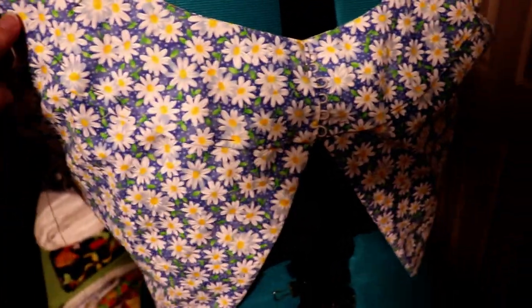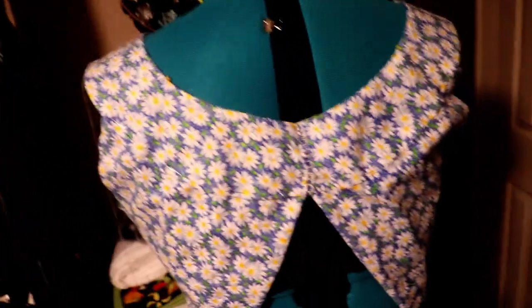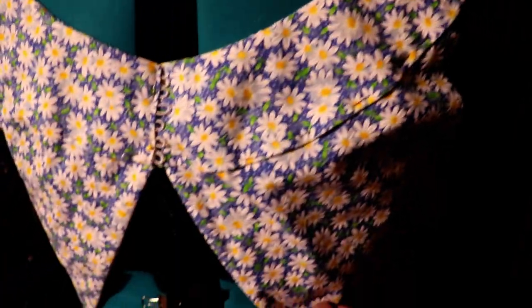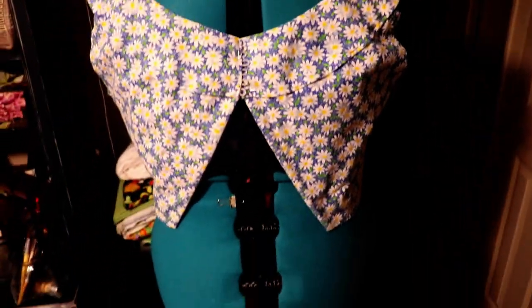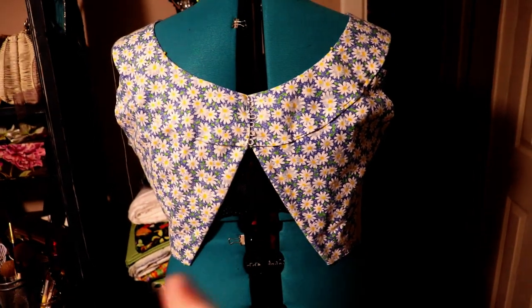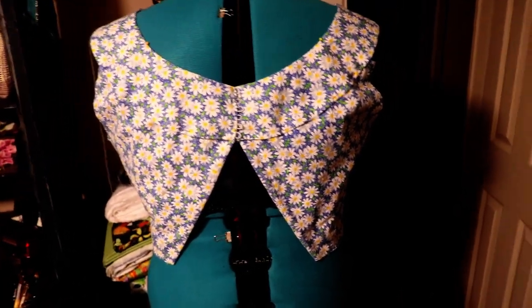So it's actually pinned right here and all the way this way because I was having trouble with the front and I needed to put it on the mannequin to see if I could work out some bugs. I'm extremely happy with the way it looks. It is so sweet and so feminine, and that little keyhole or vent in the back will be very light and summery.